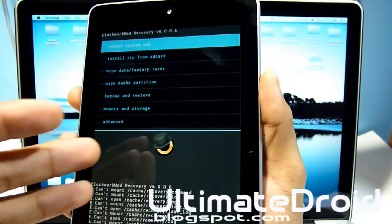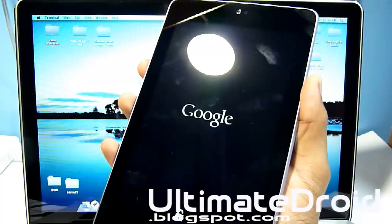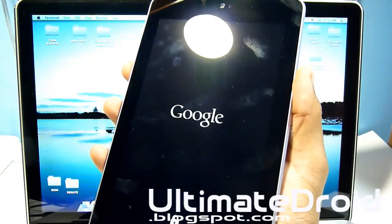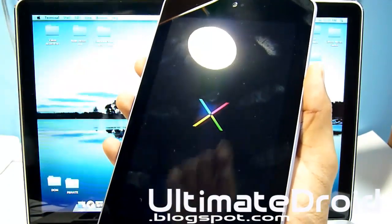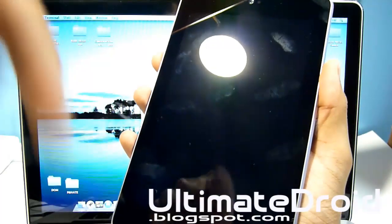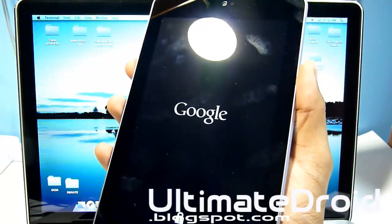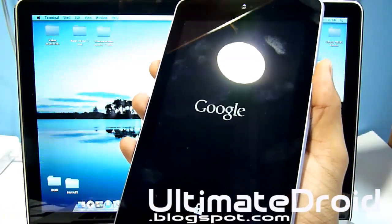That is how you install ClockworkMod recovery on your Nexus 7 device. If you want to go back to normal, just tap reboot system now and it will reboot you into normal Nexus 7 tablet mode. Hope you found this video helpful — there's a written guide and links to zip files in the description below. Please subscribe, rate the video, and if you need help with this or any other Android problem, contact me on Facebook, Twitter, Google Plus, or email. I'll see you next video!